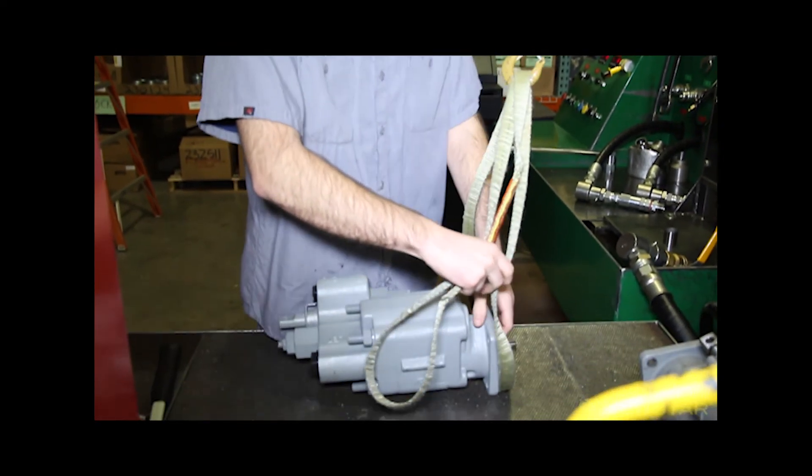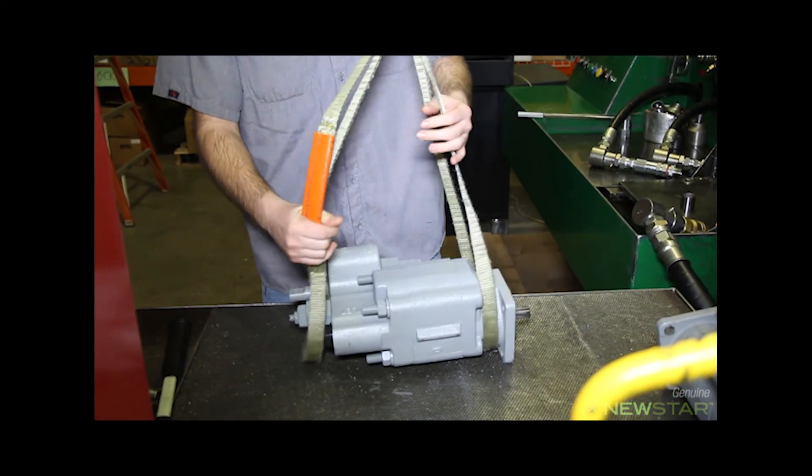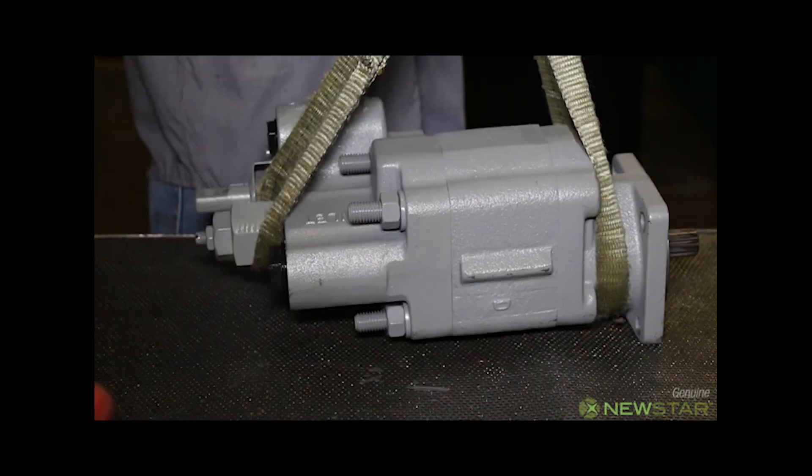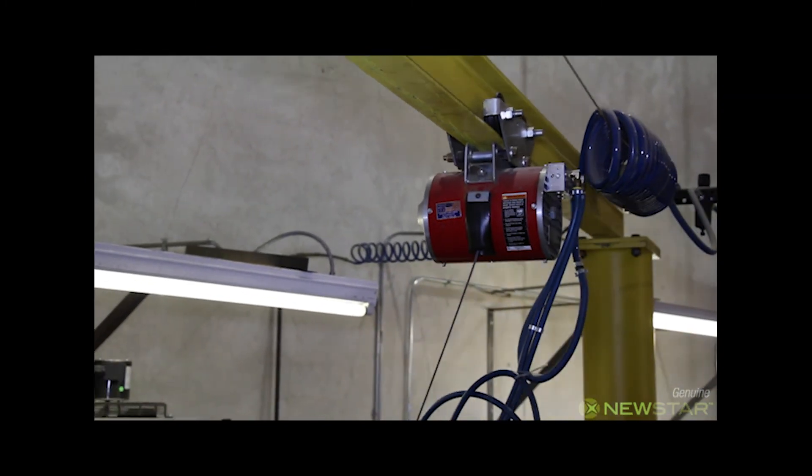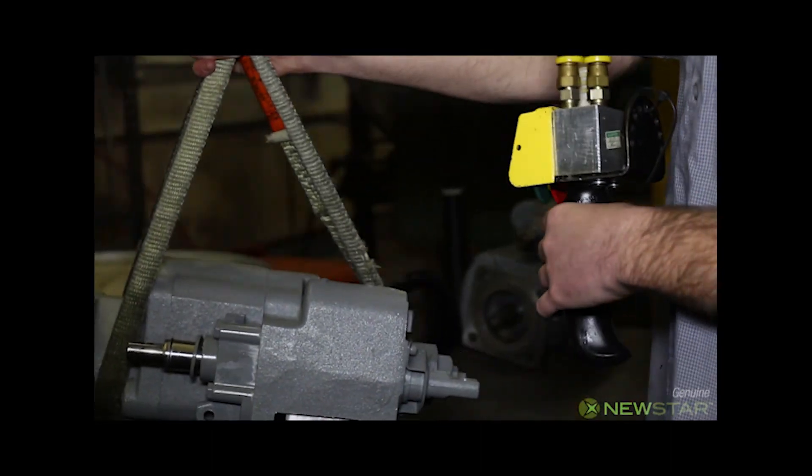The technician attaches a nylon sling to the pump. The sling is attached to an air-operated load balancer. The balancer lifts the heavy pumps and prevents injury to the technician or damage to the test bench.